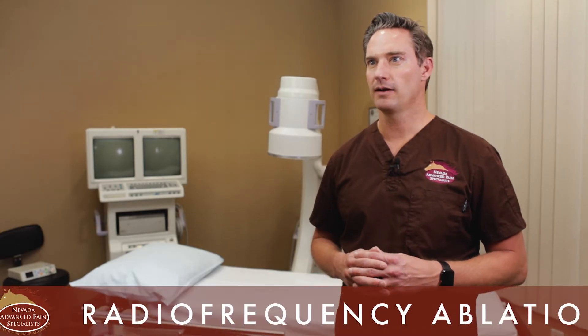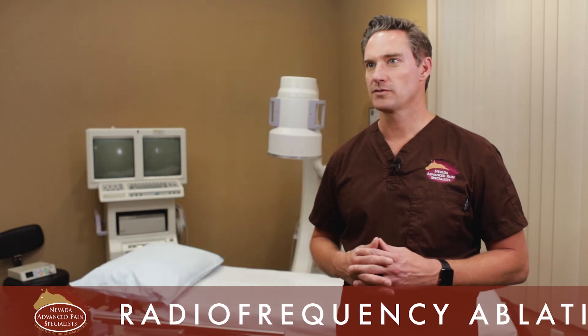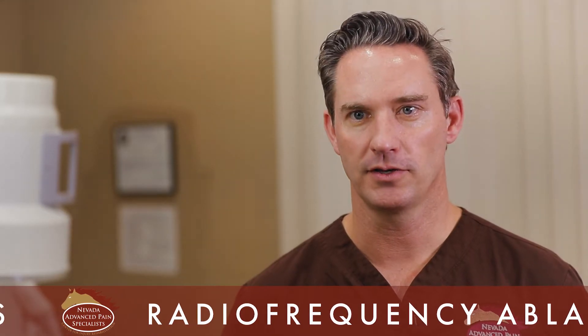I'm typically looking for a patient who complains of mechanical pain. Mechanical pain is when somebody has no pain at rest, but when they get up and start moving around or using that part of the body that hurts, the pain comes on with activity. Those patients are usually the ones that are a perfect candidate for a radiofrequency ablation.